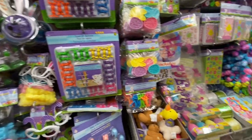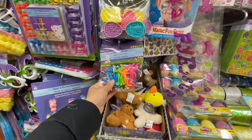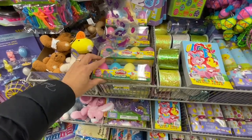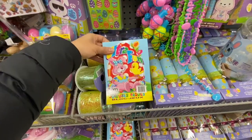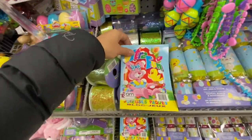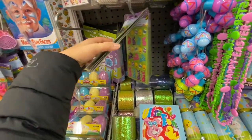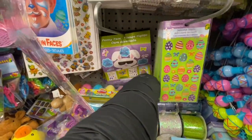Some Easter glasses, games, stretchable bunnies, and Easter Play-Doh for four dollars. Some coloring books. Look at these beautiful ribbons — the blue one is so pretty — nine feet long for $1.50 each. Some puffy stickers, funny face books, and more stickers for $1.25.